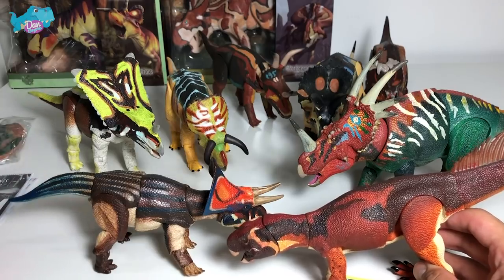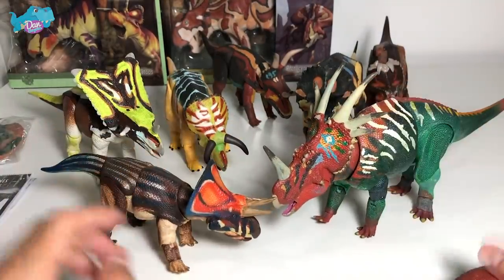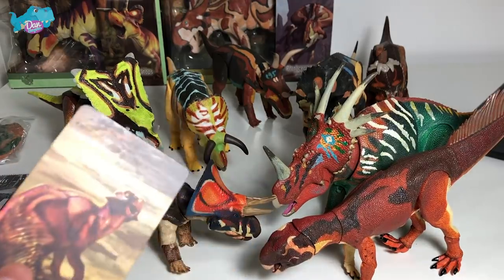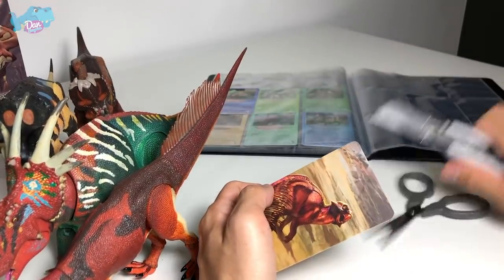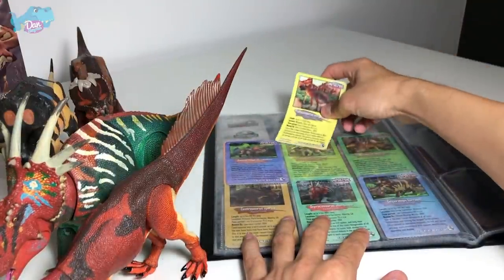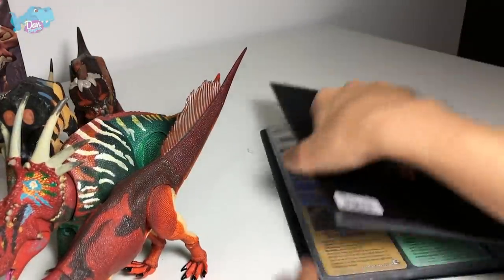I actually prefer color schemes that are slightly more vibrant. Let's move on and place this card into our album. We have eight cards and eight figures, and we're left with two more to unbox.